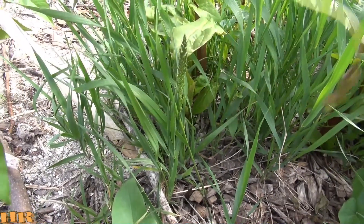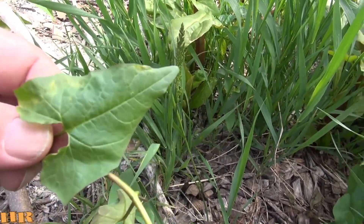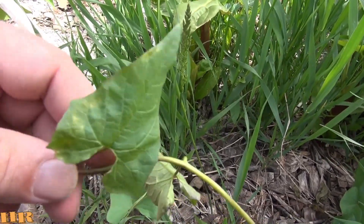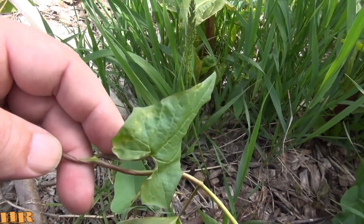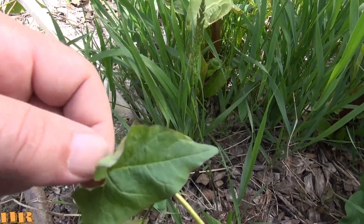So that's just a quick look at the bindweed. I'll let a piece of this go — there are other parts in the yard — so it goes to flower. You'll notice that the flower looks very much like morning glory, but it's not morning glory. This is ten times more invasive than morning glory. A lot of people think it's morning glory and leave it, thinking it's beautiful.